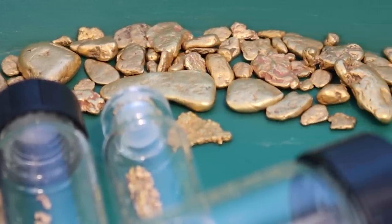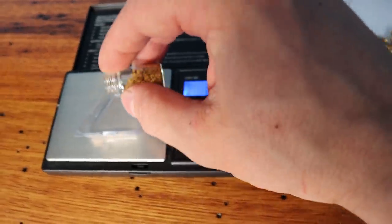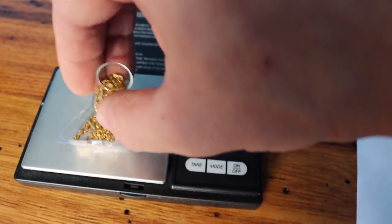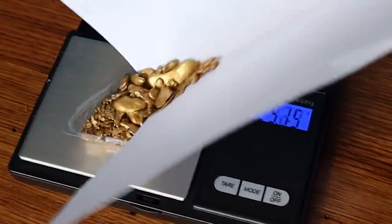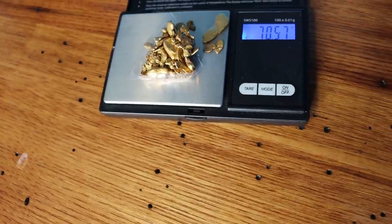So there you go — this is the gold I have right now that's not in the bank. We'll weigh it all up and see exactly how much this is. Starting with our 20-ish grams — it comes to 21.26 grams. And in total we have 70.57 grams, which is a little over two ounces, so not too bad. Other than what I've given away, what's in the bank, what's in the crucible, and those three Australian jars, we have just over two ounces. Your question has been answered.